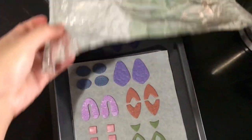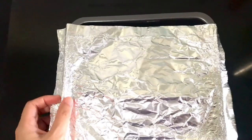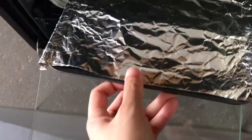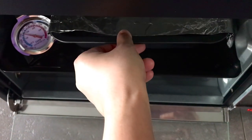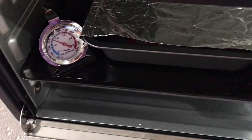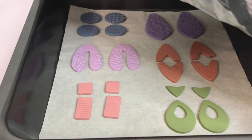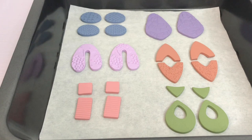The next step is baking the clay. I always cover the clay with aluminum foil to avoid direct heat from the oven. Bake the clay as per packaging instructions. For this one, since I'm using Sculpey Primo and Souffle, the baking time is 30 minutes at 275 degrees Fahrenheit or 130 degrees Celsius.